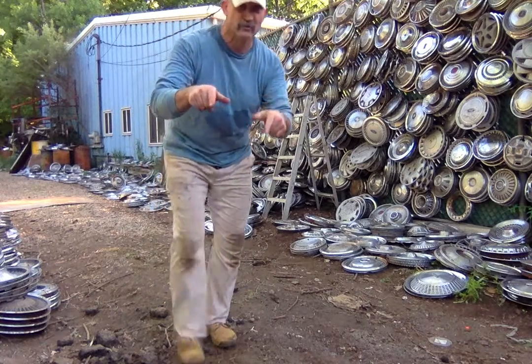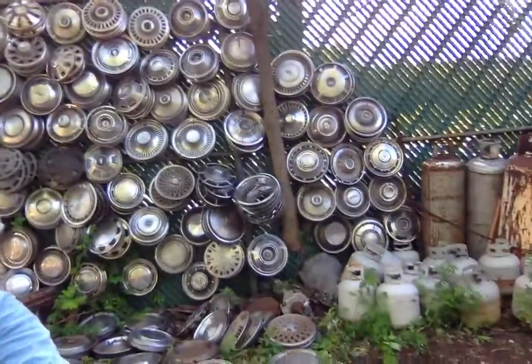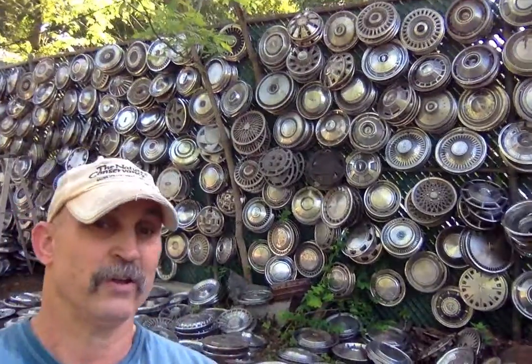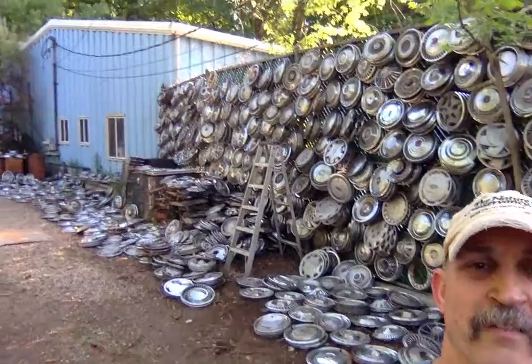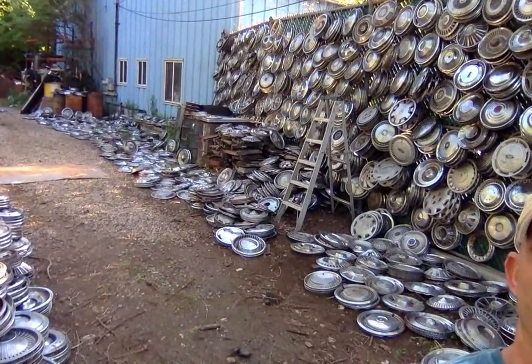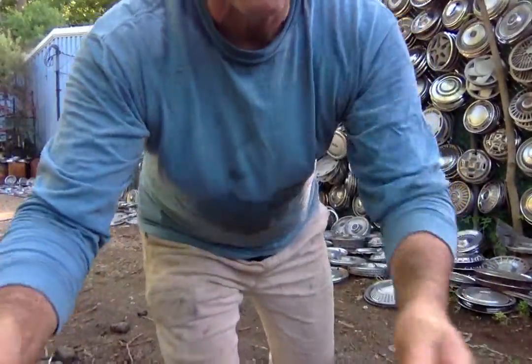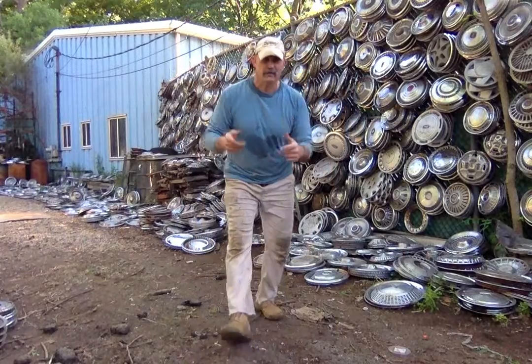So here's my question for you. I'm gonna pick this up and I'm gonna scan the fence. You can see the entire fence is now full of hubcaps, and they're on the ground all the way up to there. And there's even some in here, whole batches of them.